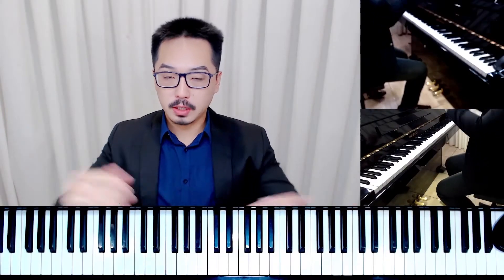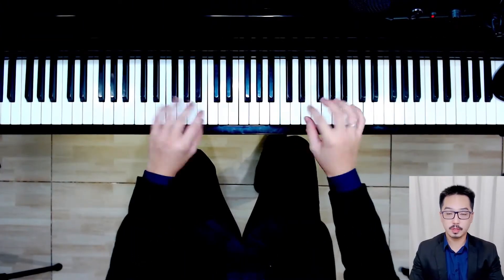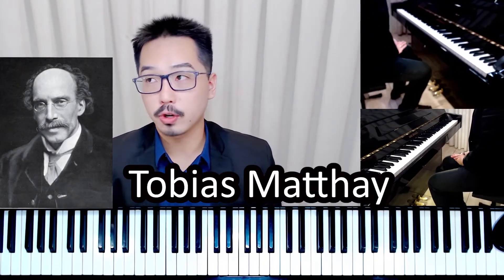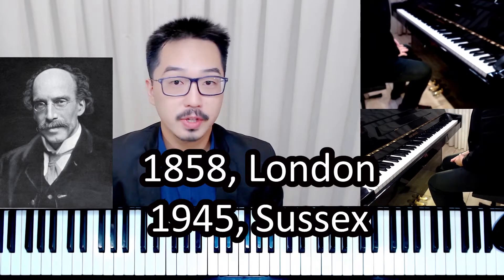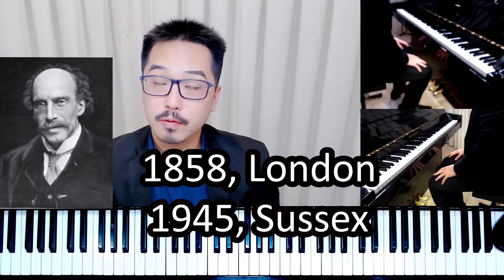The forearm rotation is basically this motion — it is similar to what we do when we turn a doorknob, so kind of like using this kind of movement. This is the forearm rotation, and it was first described by Tobias Mathai, who was born in London in 1858 and died in Sussex in 1945.